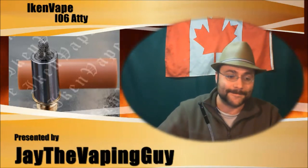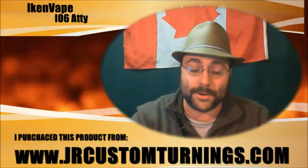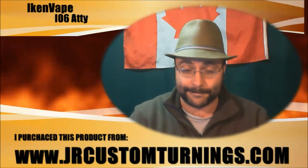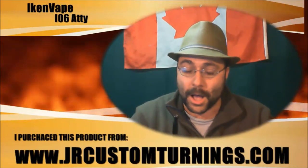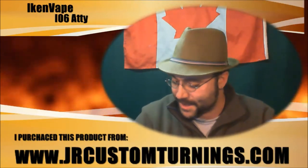If you want to get one of these and you're in Canada, go to www.jrcustomturnings.com — that's where I got it. This guy is local to me and I'm not getting anything for doing this; he made me pay full price for the thing.